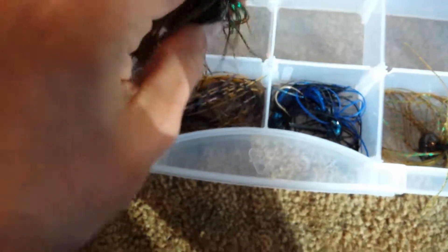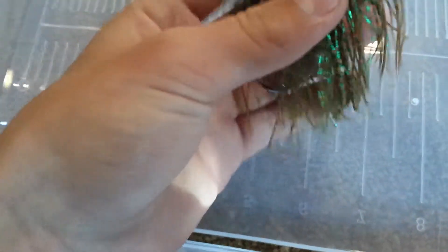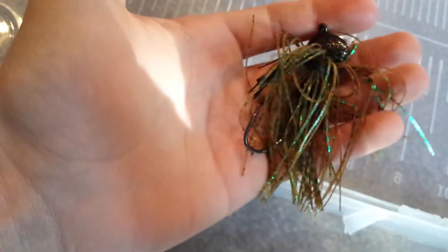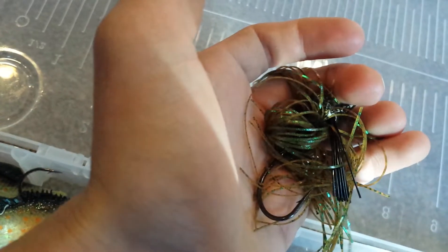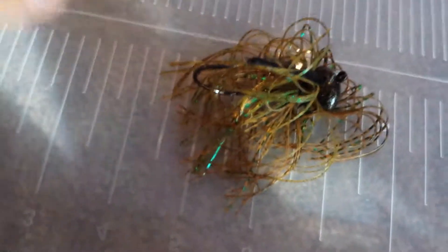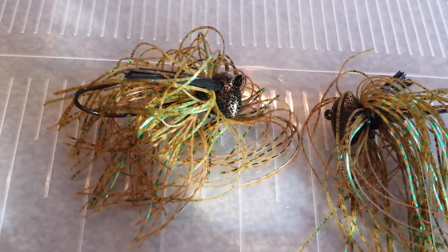Then I finally loaded up on some jigs — I still need some more, but I got these. I think they're made by Jewel; never really heard of them many times before. It's a football head jig, 5/8 ounce, green pumpkin color. Awesome color — green pumpkin always seems to work the best, plus on pike too. Comes with two for like $7, which is a pretty good deal considering jigs cost a lot. The skirt is awesome and the hooks are must-have — they are ridiculously sharp. Nice weed guard overall, nice football head.